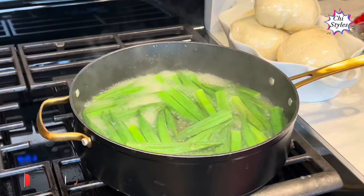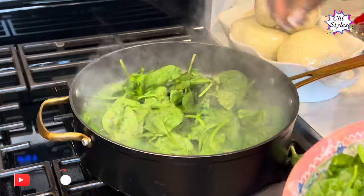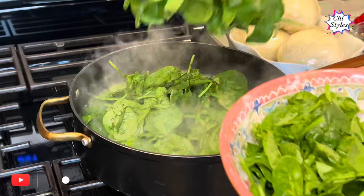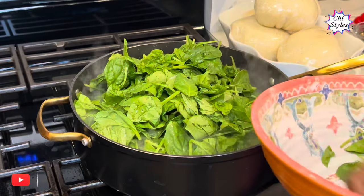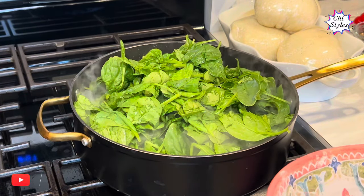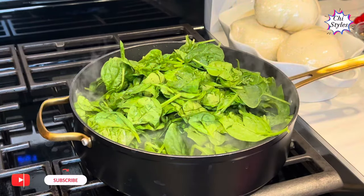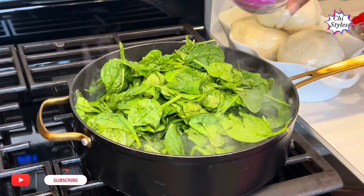After two minutes, I will add this washed spinach to the pot and steam for three minutes. I tell you, this recipe is a banger — you will love this recipe when you make it. Then I will add onions.